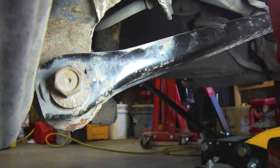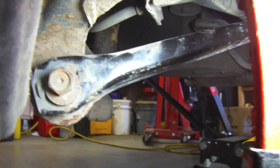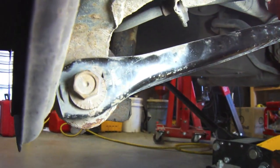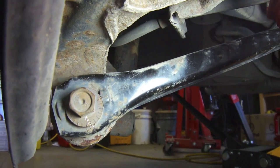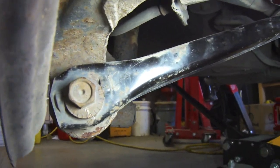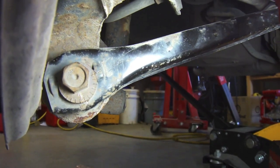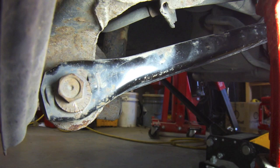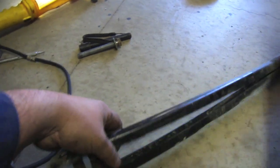That bolt is a cam bolt and it uses an eccentric washer. The purpose of that is to set your camber. I know we're replacing the arm, but I'm going to use that as a reference point when we put the new one on and try to get it lined up as close as possible. There we have it — the arm's out.